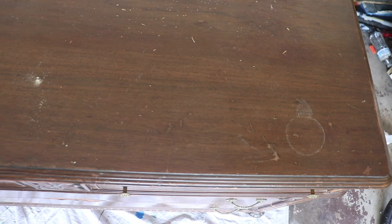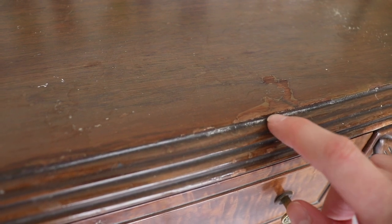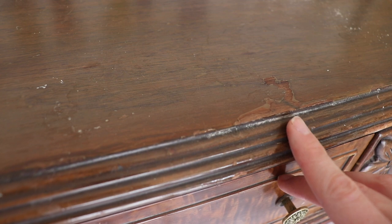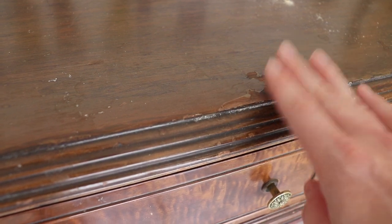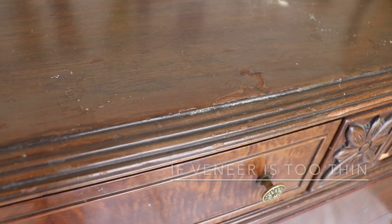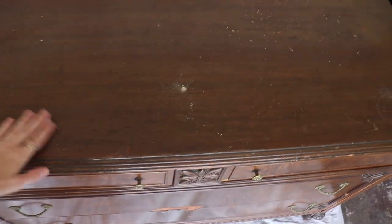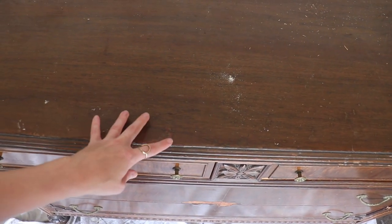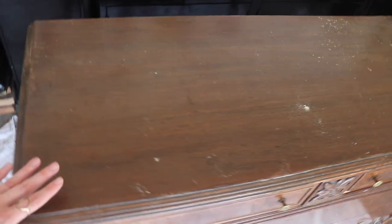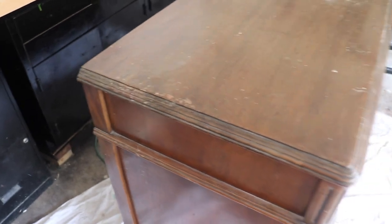You can see there are ring marks, some finish coming off and peeling, and this one area is very telling because the veneer is exposed and very thin. That means this top has been refinished before — it's usually not that thin. If it's been sanded down already, I probably wouldn't be successful trying to refinish the whole thing again. If I tried to strip the topcoat and sand it even lightly, I'd likely damage the veneer because it's already so thin — so I know I can't restain the top.